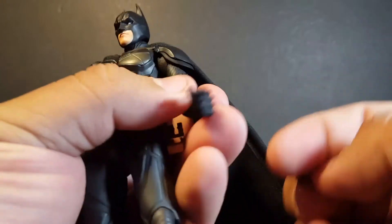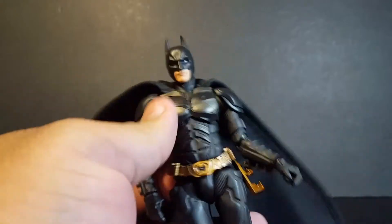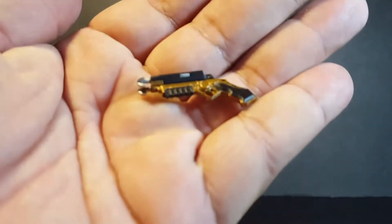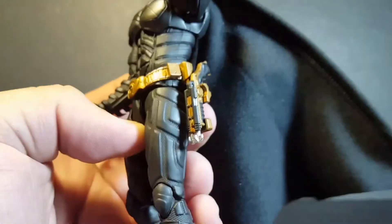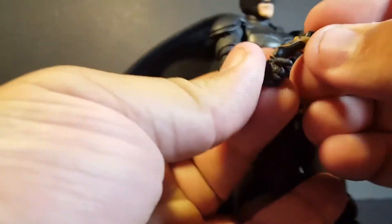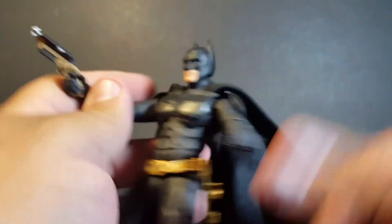We also get two little batarangs that are pretty nice, and you can hold them in multiple hands. There's a little gripping hand, and another where you can hold them between the fingers. We also get his grapple gun, which is beautifully sculpted. This is actually one of my favorite Batman grapple guns because it has the dual hooks, which is pretty cool. You can hold it in the little holster — just slide it in like that and he holds it in there very nicely. It clips in there and it's not going anywhere. And he does have a gripping hand, so you can pose him holding it.